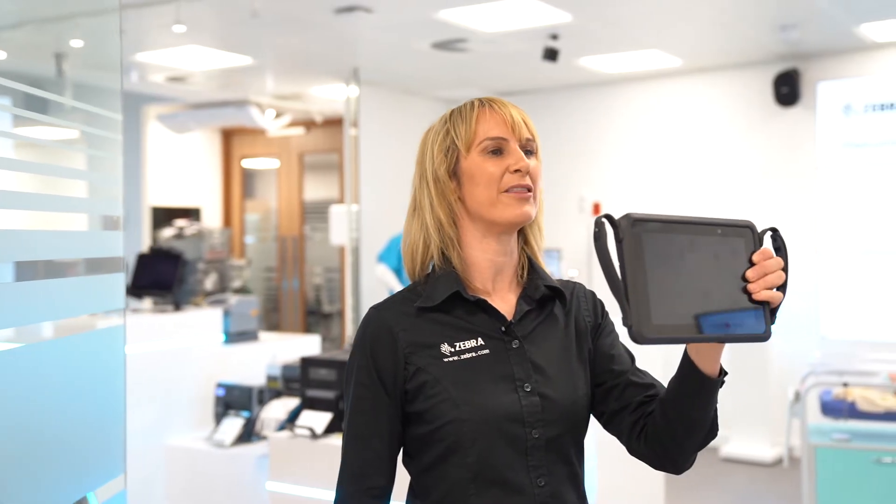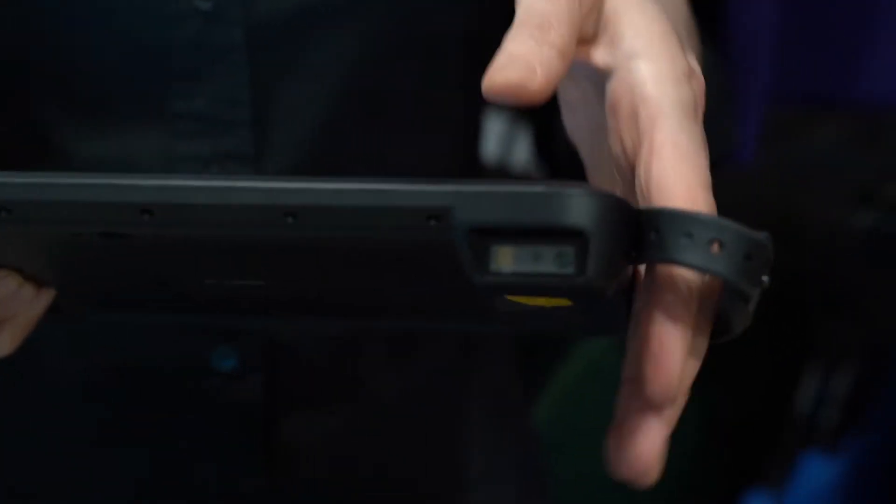Today I want to take a look at the new ET51 with integrated scanner and some new SKUs to the L10 Android rugged tablet range.